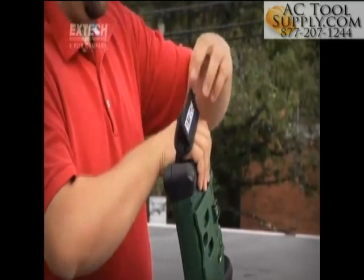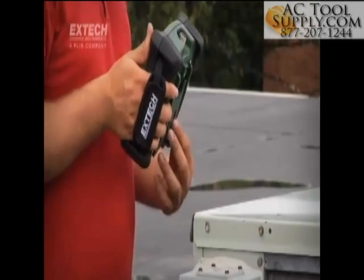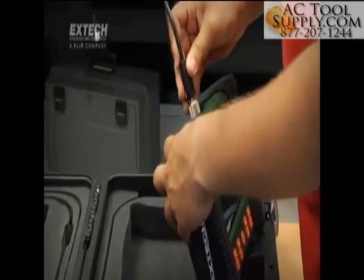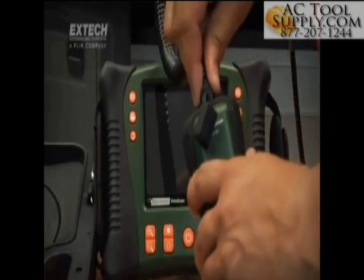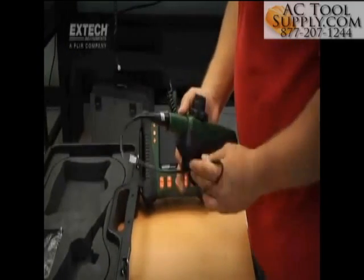Ergonomic grips with adjustable straps make it easy to hold the display while conducting inspections, while the tilt stand or tripod mount can be used to stabilize the display on any job surface. Users may attach a number of semi-rigid, flexible and long-length fiberglass scopes directly to the display unit. And for expanded inspection capabilities, scope handsets are also available in the HDV600 series.